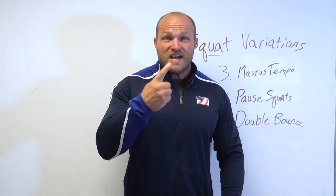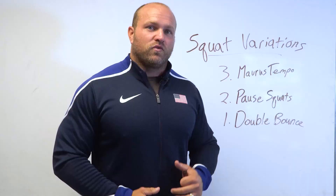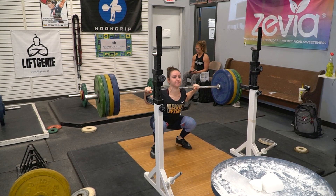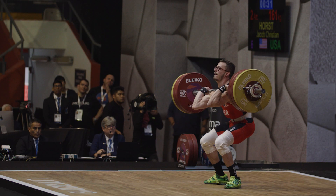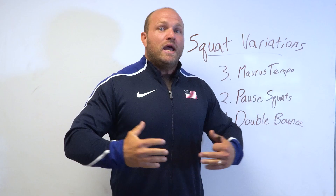The number one squat variation we like to utilize for Olympic lifts is the double bounce squat. We use double bounces for both front squats and back squats for multiple reasons. We see a huge carryover to the dynamic start position — executing a double bounce helps lifters learn how to utilize the stretch shortening cycle when doing the dynamic start. For front squats, a lot of weightlifters will catch a clean, hit a double bounce, and get out of the hole because the weight might be a little bit forward. On that second bounce they're in a much better position, and that stretch shortening cycle helps stimulate more high-threshold motor unit recruitment.